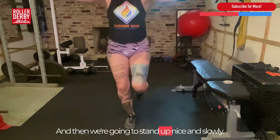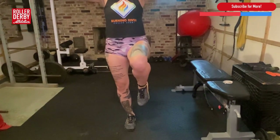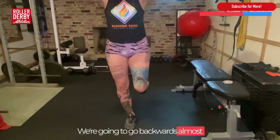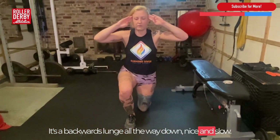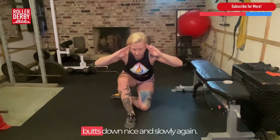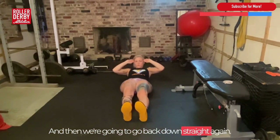You're going to straighten that leg out — now we're in almost a lunge position — and then we're going to stand up nice and slowly. Not necessary, but I do like to do a little balance at the top for a little extra challenge. Now we're going to go in the opposite direction, so backwards — that is still part of one rep. We're going to go backwards almost into a single leg squat, a backwards lunge, all the way down nice and slow. We're going to angle that leg back in again and sit our butts down nice and slowly. Hip stability, hip mobility. We're going to straighten that leg out and then go back down flat again.